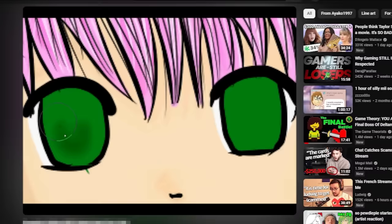I found this really old speedpaint video from my old YouTube channel, so let's roast the heck out of it!